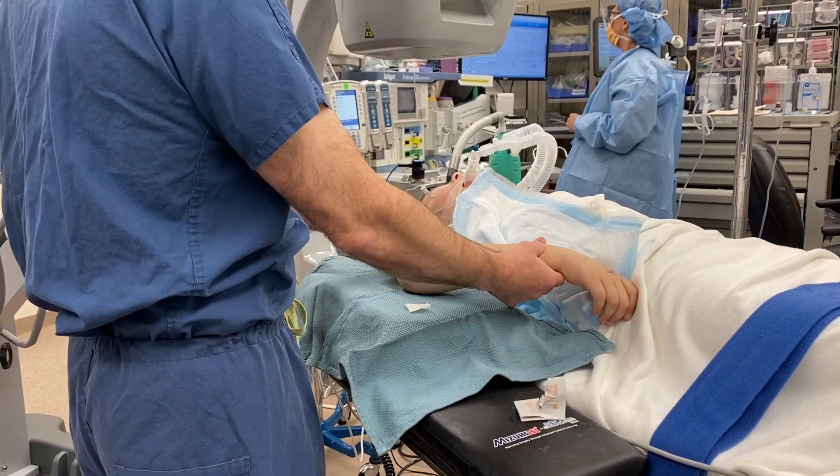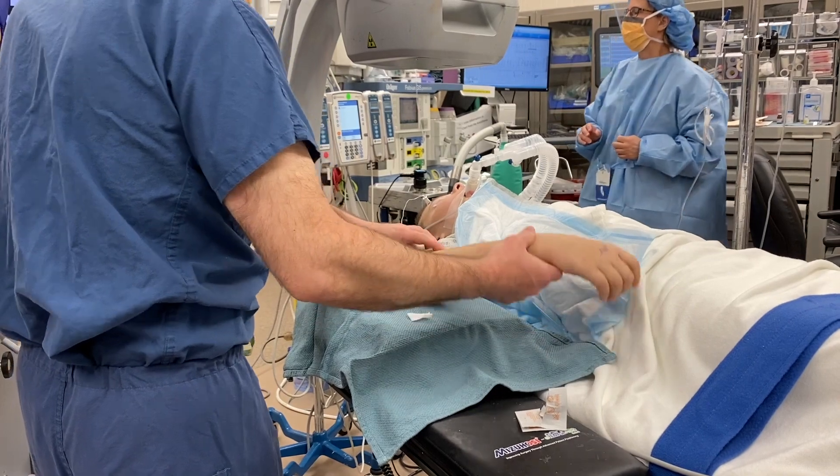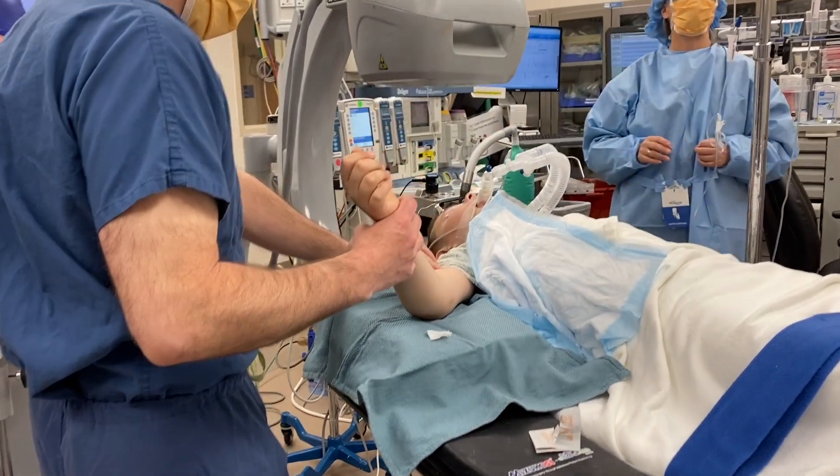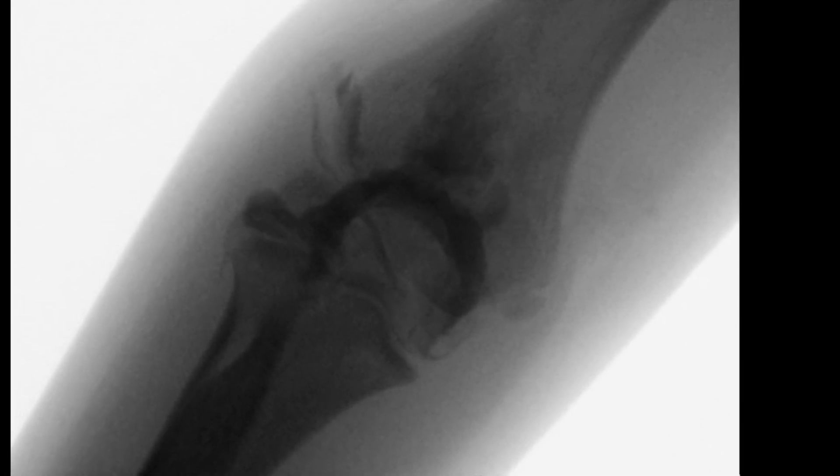The joint is then manipulated to disperse the dye. In this case, the AP view did not demonstrate the fracture line very well; therefore, a slightly oblique view was obtained.